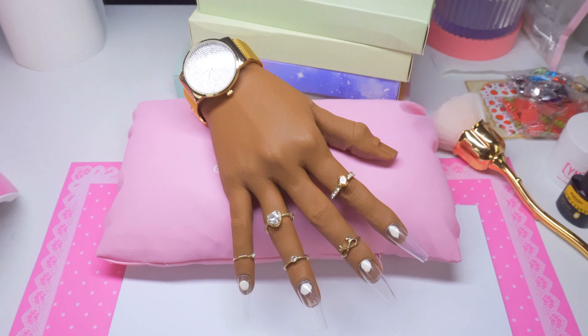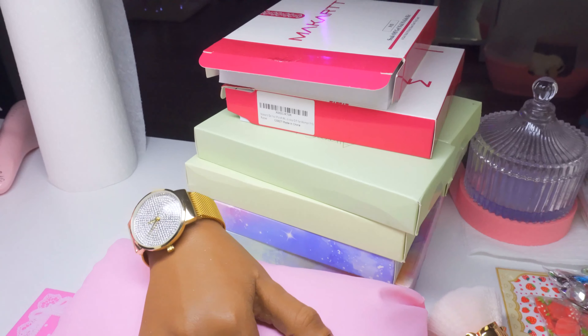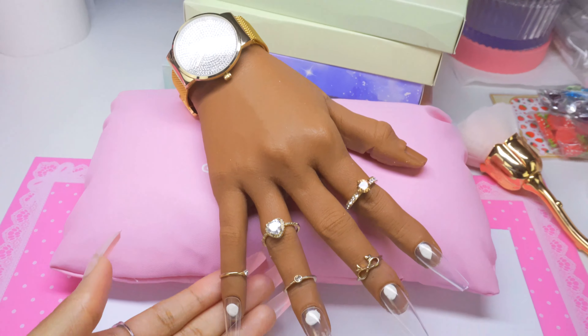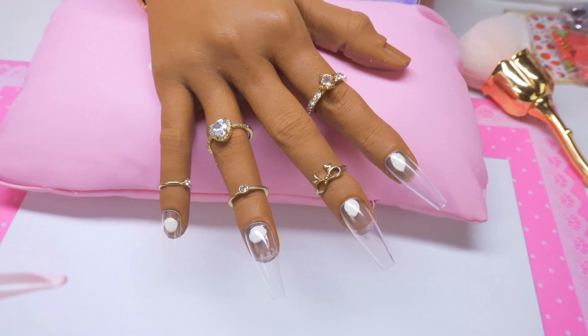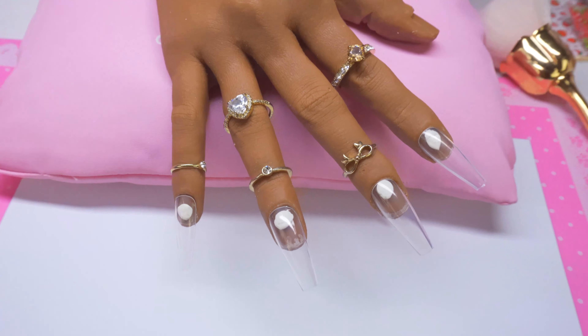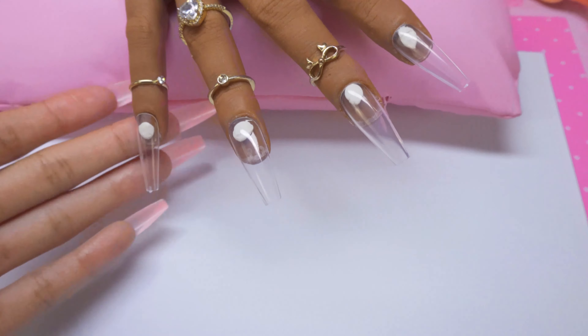In this video I'm going to be swatching all 10 of these McCarts gel polish kits, doing them on my hand because I want it to feel kind of ASMR slash oddly satisfying, instead of just swatching them on a nail stand.